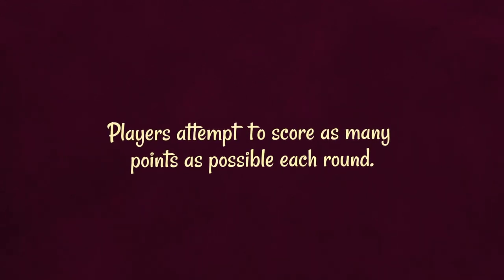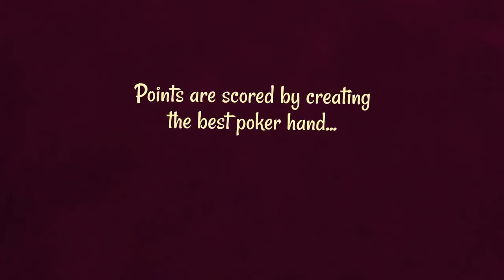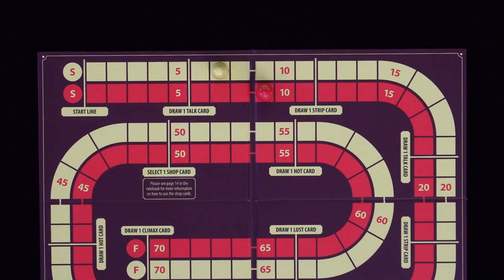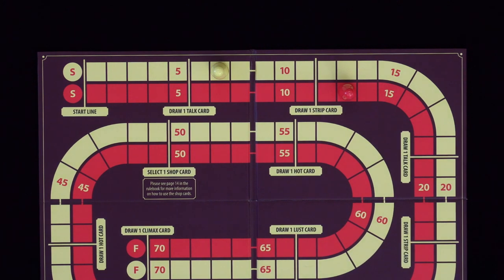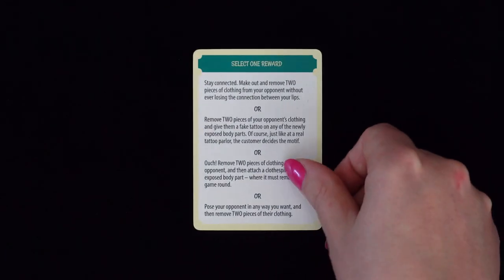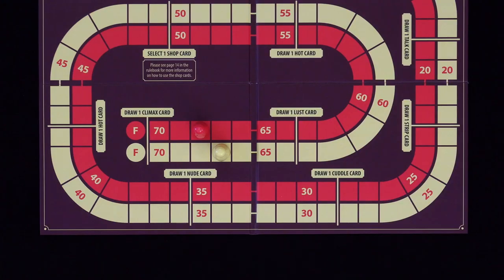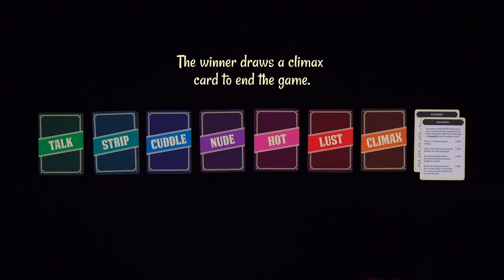Players attempt to score as many points as possible each round. Points are scored both by creating the best poker hand and by winning tricks. For each point scored, players move their pawn one step on the game board track. As players move along the track, they will pass lines instructing them to draw various reward cards. Each reward card contains a number of different sexy activities, and the player gets to select one of them to act out with their opponent. The first player to reach the finish line wins and gets to draw a climax card to end the game.